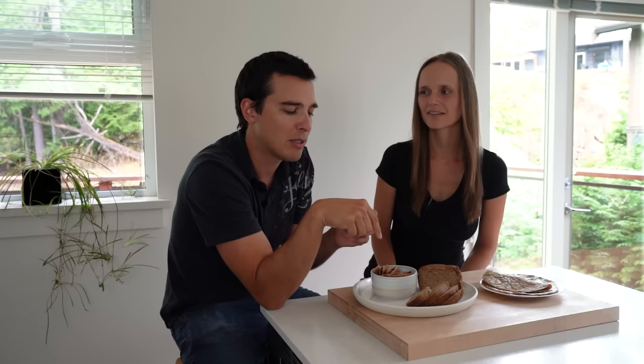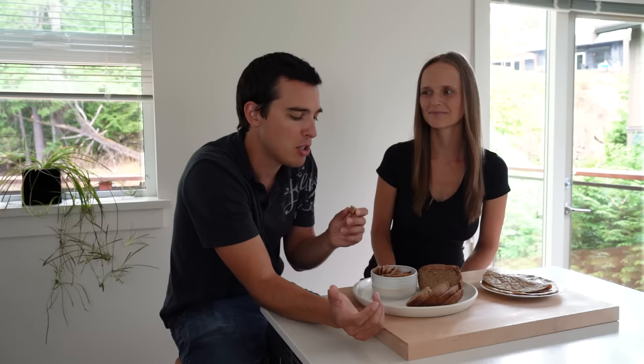Like when you make really crispy bacon, the edges get that salty, really really crispy texture — that's what was going on with these crackers. I don't like them when they're overdone, but you seem to like them. I did, I like them a lot. So just not saying burnt, but if you leave them in for a little bit longer, it tastes pretty good.